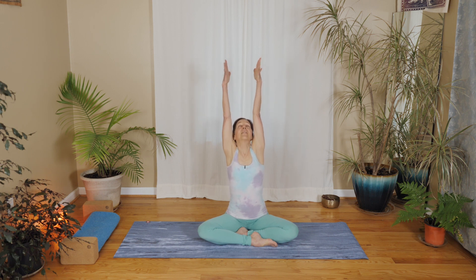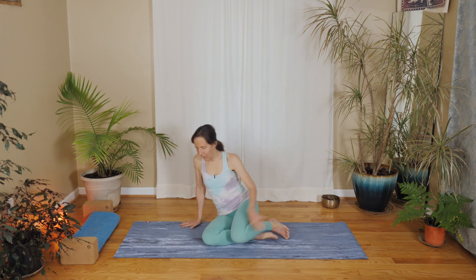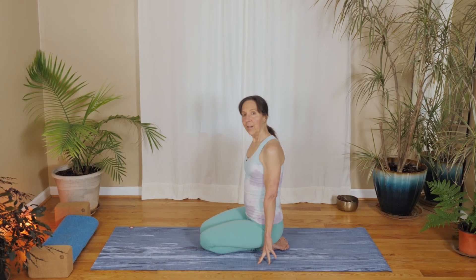On your next inhale, sweep your arms up and reach up to your right side and reach up to your left side and just go back and forth like you're reaching for something that's just a teeny bit out of reach, and then float your arms down. Let's come on to our knees.